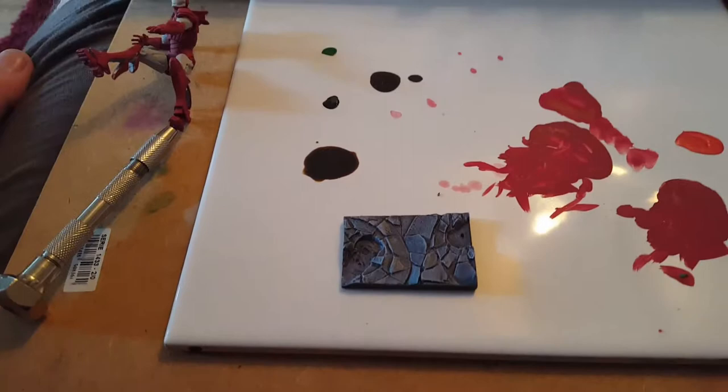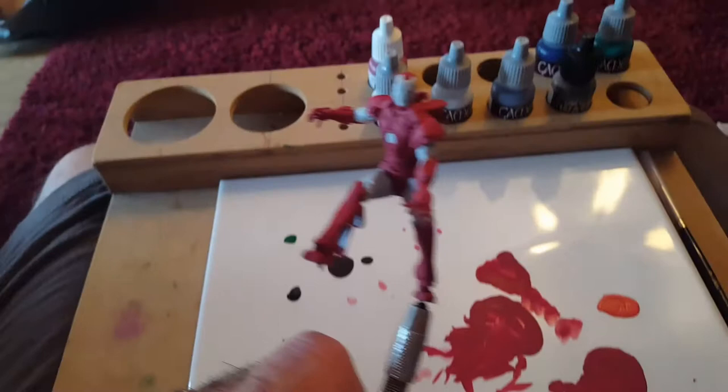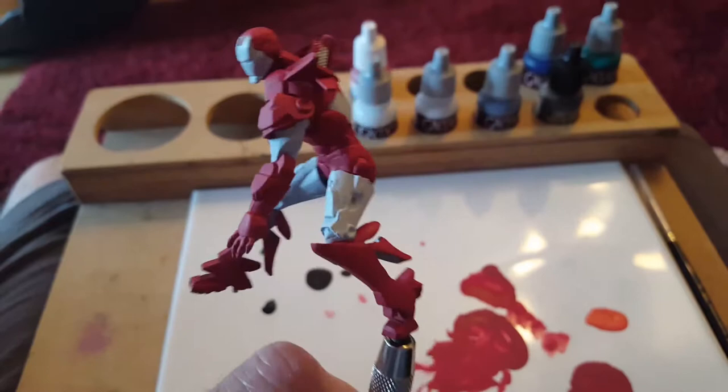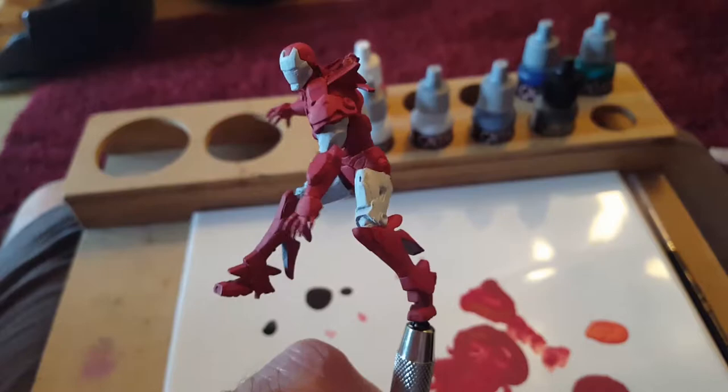Hi guys, this is Matt from MC Model Works. How are you doing? I'm doing some work on the Iron Man — Night Models Iron Man — primered with Tamiya primer and painted with red at the moment.